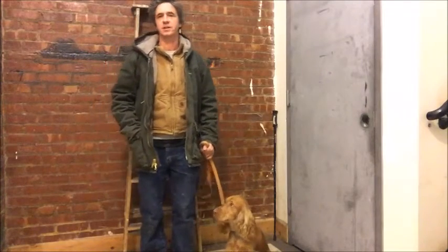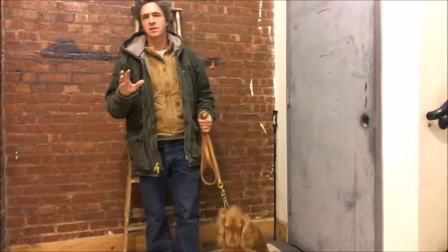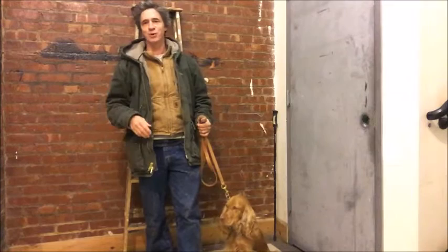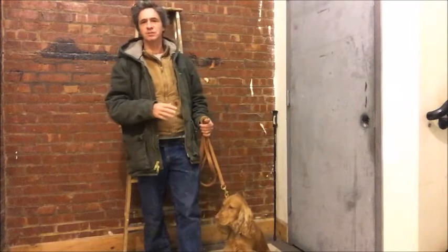We started working with Micah recently, teaching him to hold the door open. It's something I've never thought about, teaching a dog to do this, ever. This was his mom's idea — his owner mentioned this — and instantly I was like, no, he can't do that. He's small.